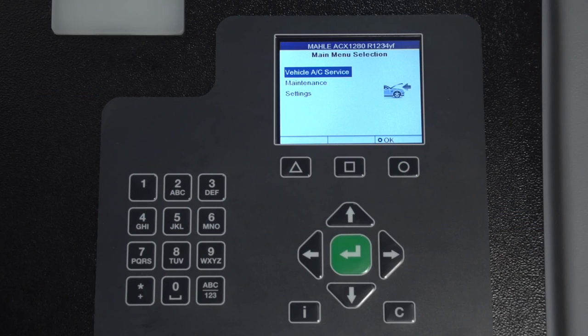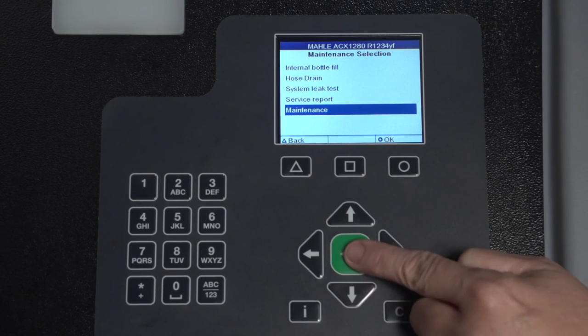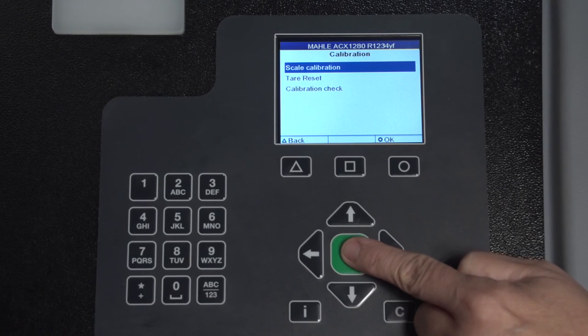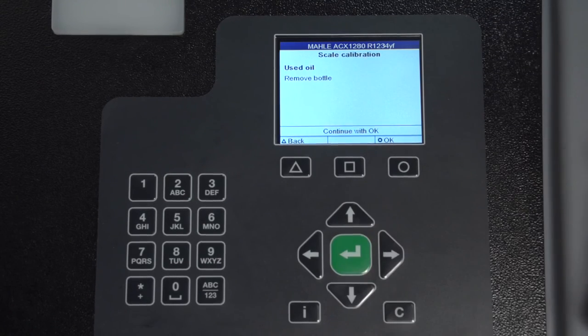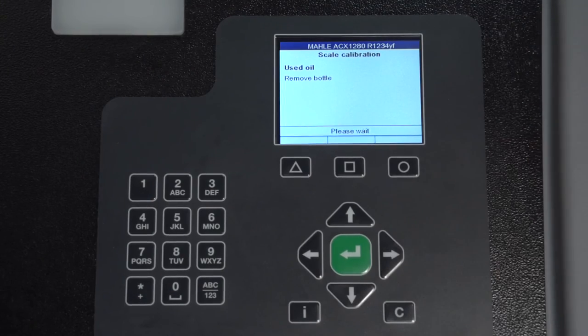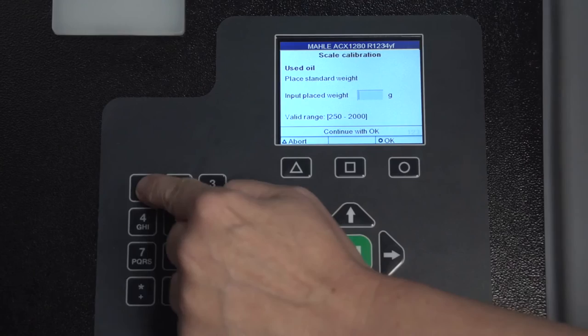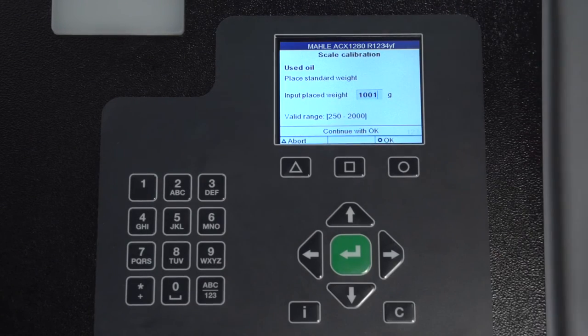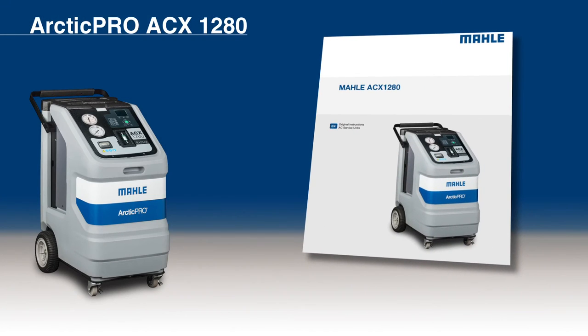To calibrate the used oil bottle scale, select Maintenance, then Maintenance Calibration, then Scale Calibration. Enter password 227, select the used oil scale, then remove the bottle, select OK. Attach the calibrating weight to the scale selected, enter the weight, select the calibrating weight, then select calibration is complete. For a calibration check and taring of scales, refer to the owner's manual.